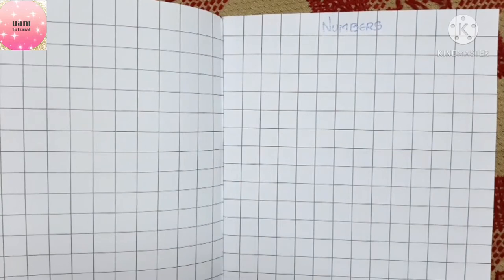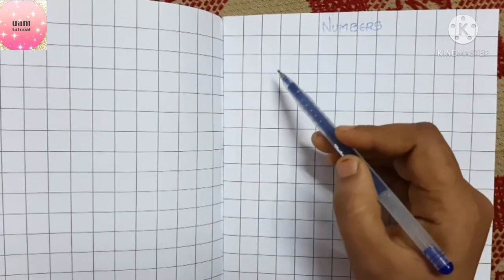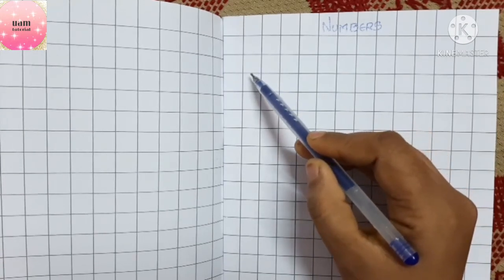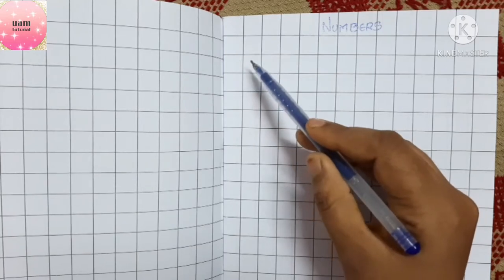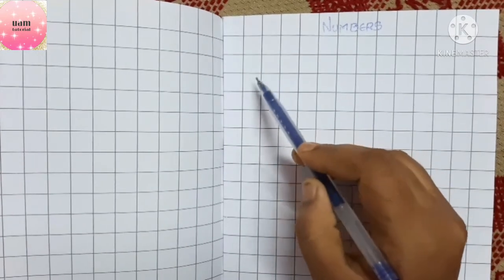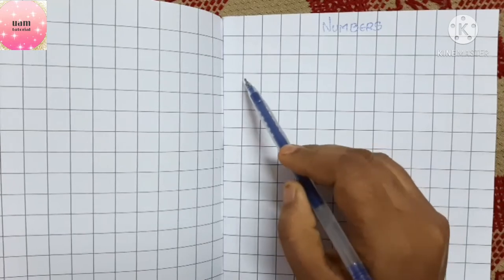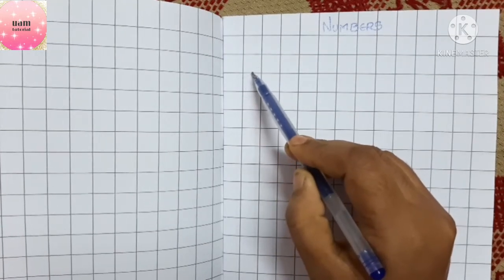Children, let's start with the numbers. Before starting, let me tell you that to write numbers we always use a square rule notebook. In this notebook you will see square-shaped boxes, and in each box you have to touch the lower line and write the number.